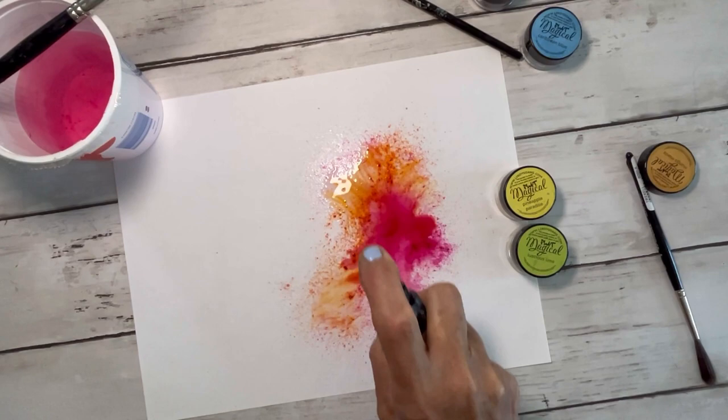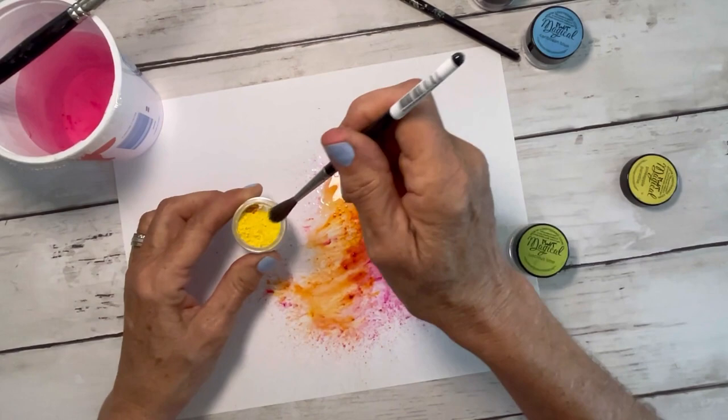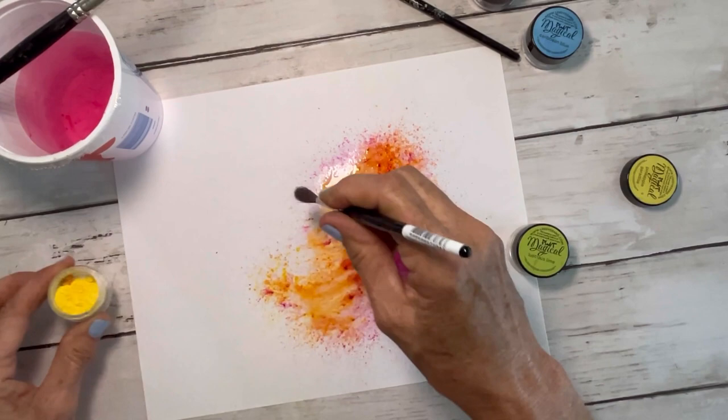You can rub oxide ink pads on wax paper and then spray it with water, put it down on paper — that's really fun. But like I said, I'm just using these little powders.